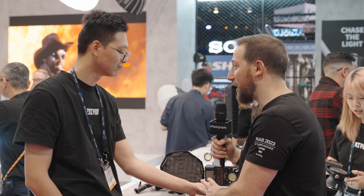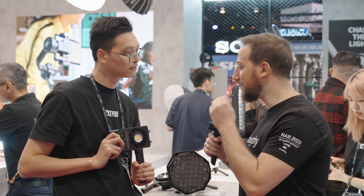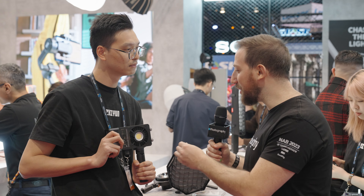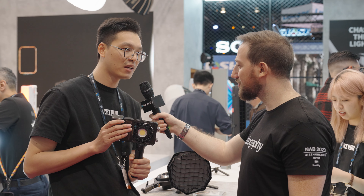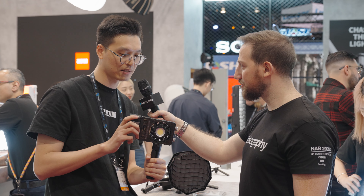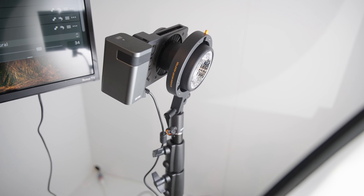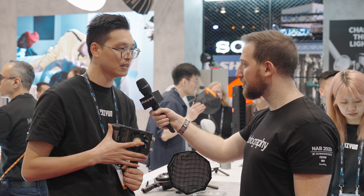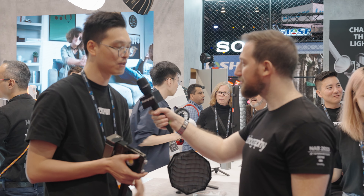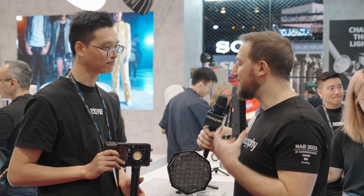Size-wise, you guys have hit a brand new high for this kind of light. But I think the more interesting thing is that you have so many ways to power this. Can you talk about the different ways we can power these? The concept for this portable lighting is that we need to keep powering it while you are outdoors. So we have three choices: first, we have a grip battery that attaches here, and also PD fast charging with Type-C cables, and also DC power charging.